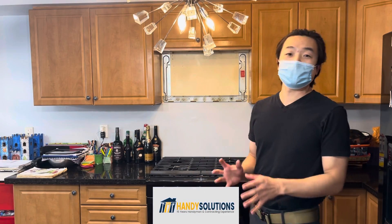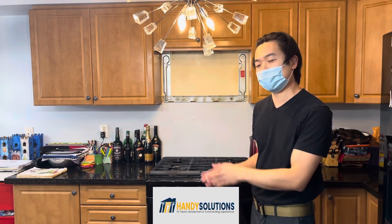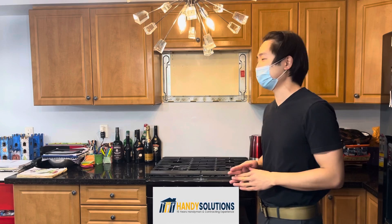Hello everyone, Tian from Handy Solutions. Today we're at a long-time repeat customer's home. This family loves me — they call me for everything — so today I'm very happy to be back here and helping them with a microwave and fan installation.